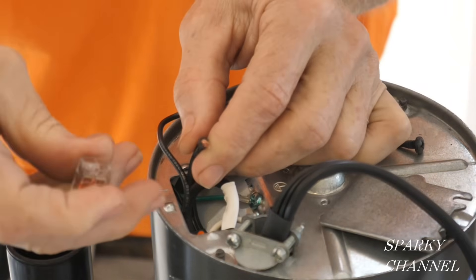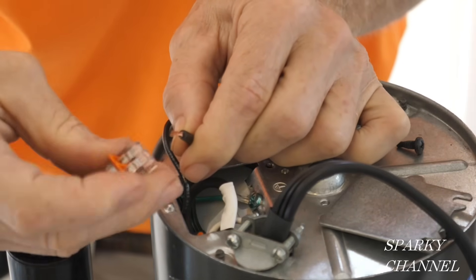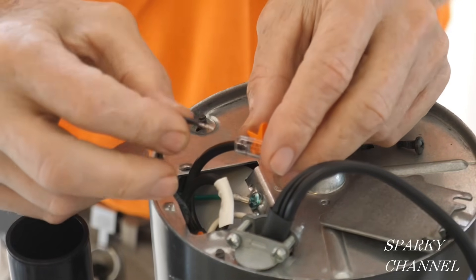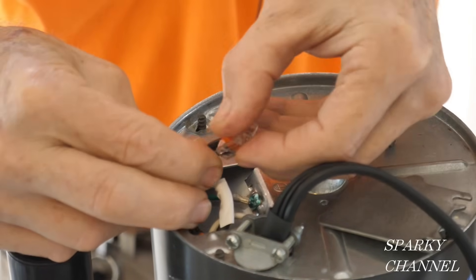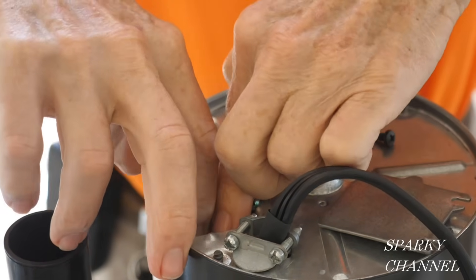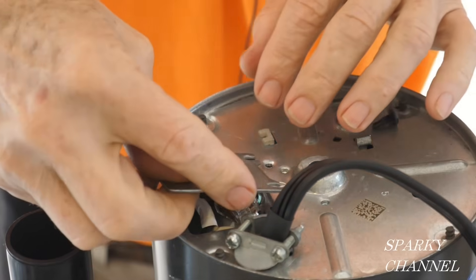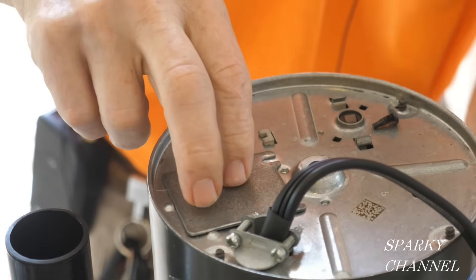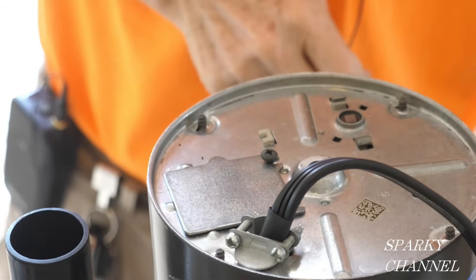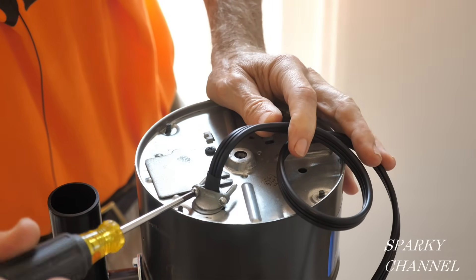Now I'm going to hook up the hot wires. Make sure there are no stray strands, put that right in there and click it down, put the wire from the disposal right in and click it down. Then put that right down. Now we'll put the plate back on — it takes one screw, tighten it down nicely — and now we're going to tighten down the cord, nice and snug. There you go — good job.